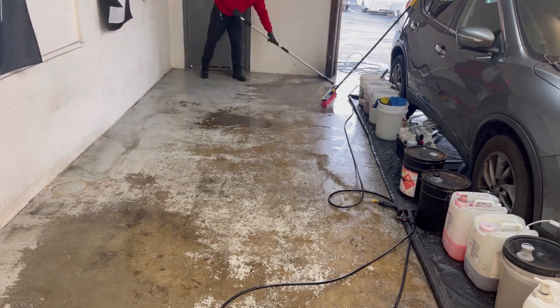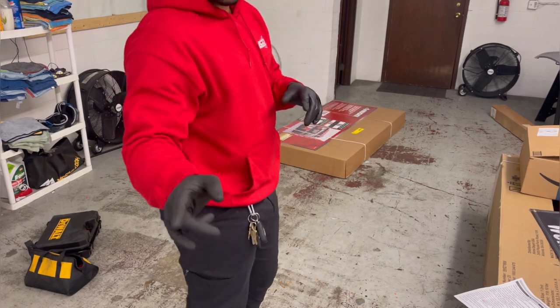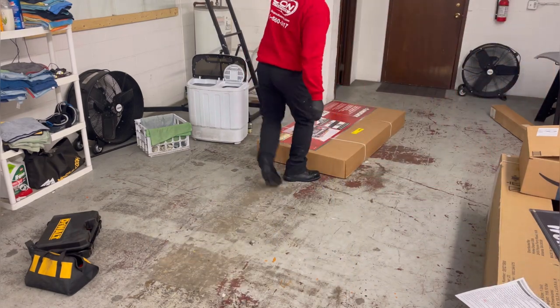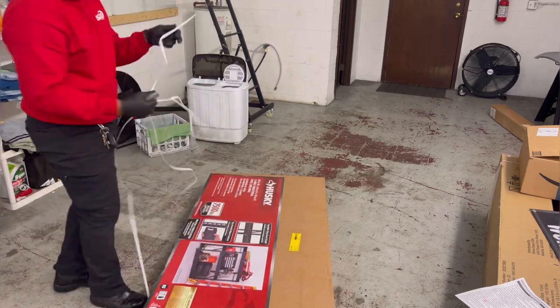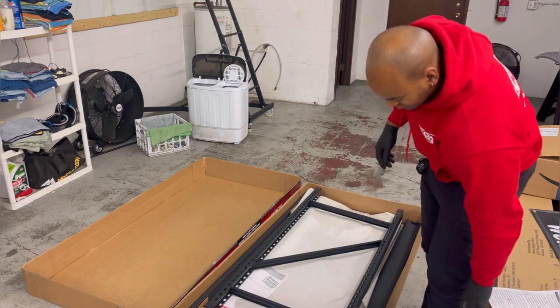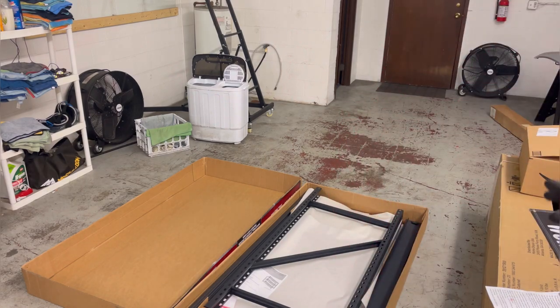Okay, now that we got that area cleaned up we're about to go attack this thing. Let me grab my box cutter. Okay, so now that we got it open, let me see if you guys can see me.